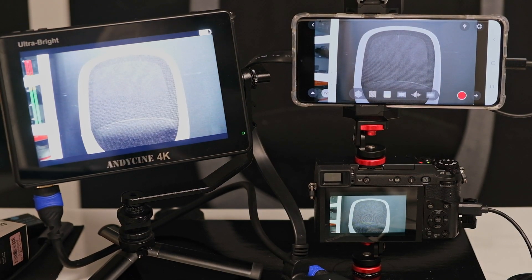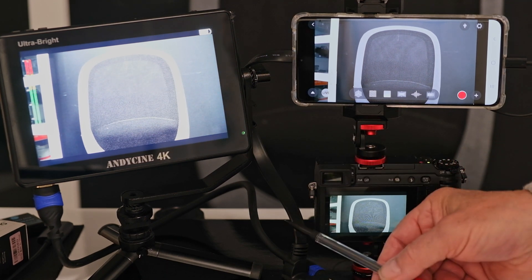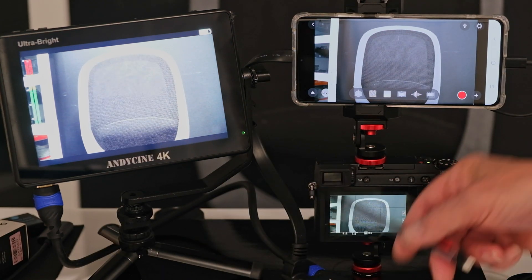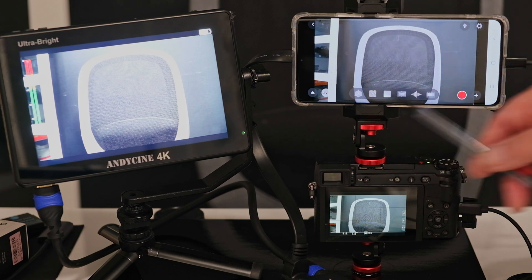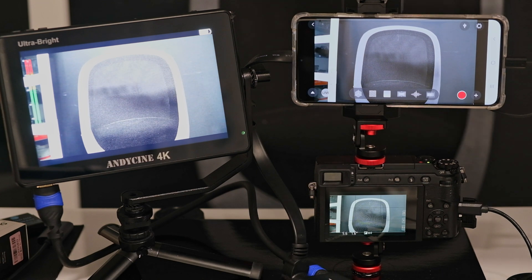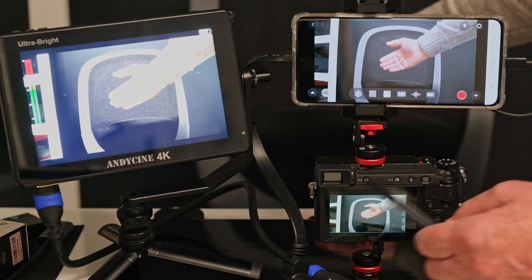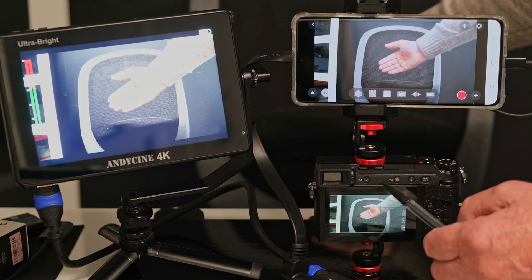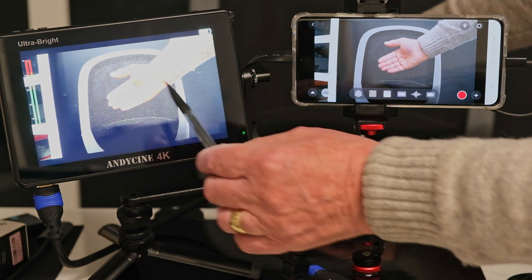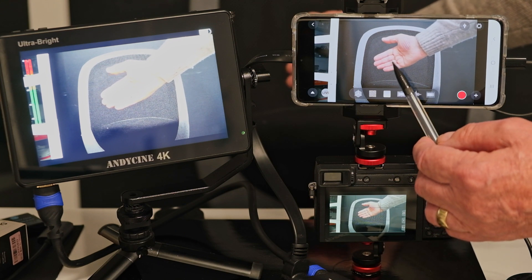In this test, the HDMI output from the camera goes to an HDMI splitter: one side feeds a standard HDMI monitor, and the other side goes to the M1 displayed on the smartphone. Breaking the beam on the camera shows the difference between the processed HDMI signal and the output, and you can see there is very little difference between the HDMI monitor and the output from the M1 system.